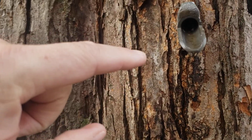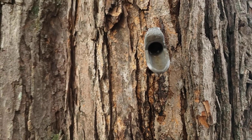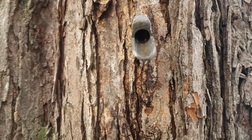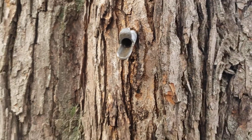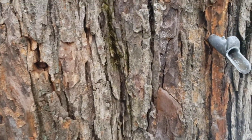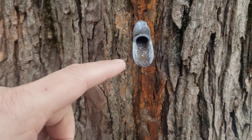Here's another example. You can see we're just getting a tiny drop to come out of this tap right now, so our trees have just started to flow. But this is on the south side of the tree. If we slide around, this is a little bit more on the north side of the tree — you can see this one's completely dry yet.